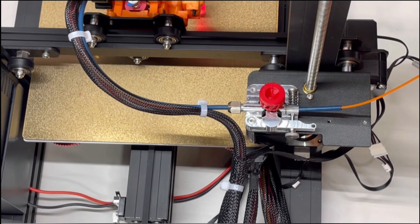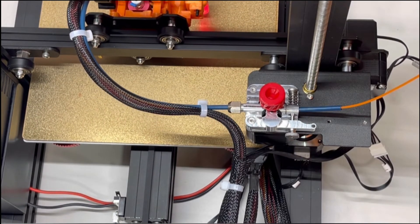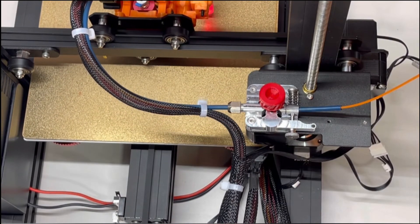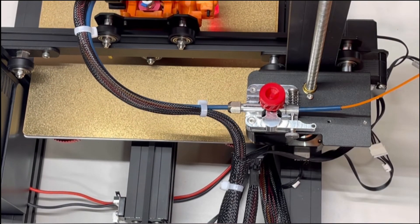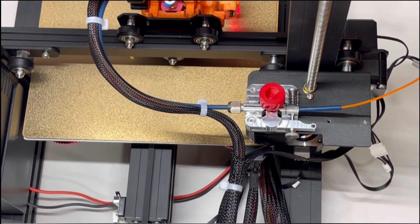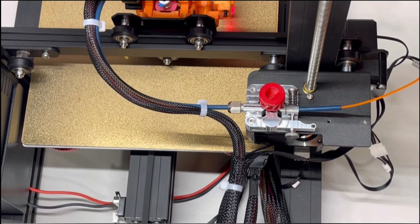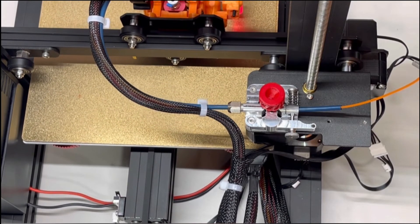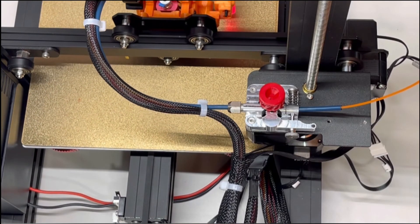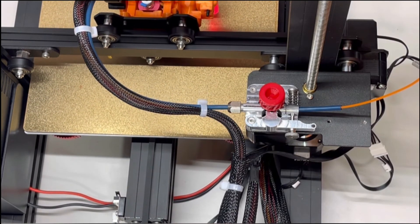We got it all assembled and it seems to be working great. It has quiet operations, assembly was easy, and the instructions were very detailed. Nice and quiet — works really smooth.